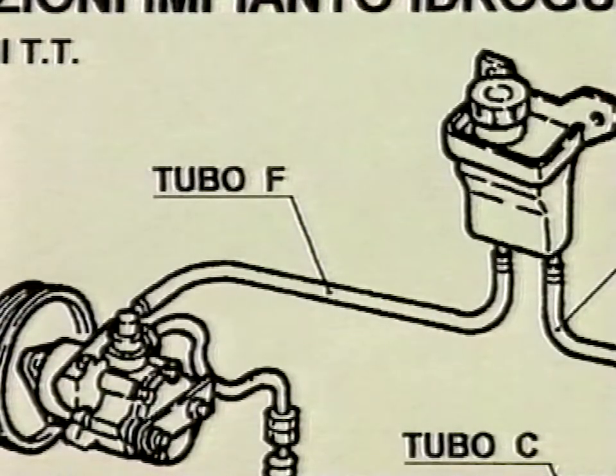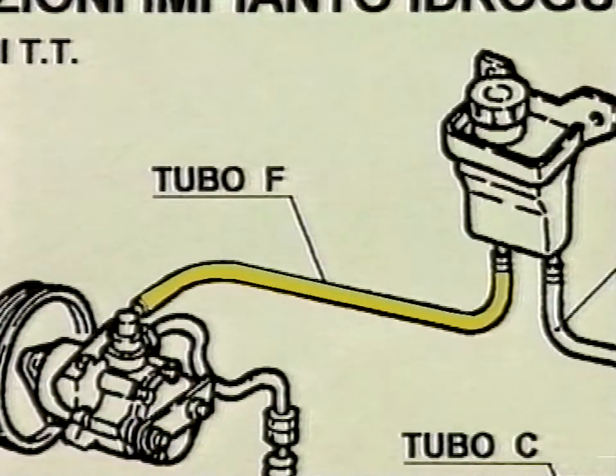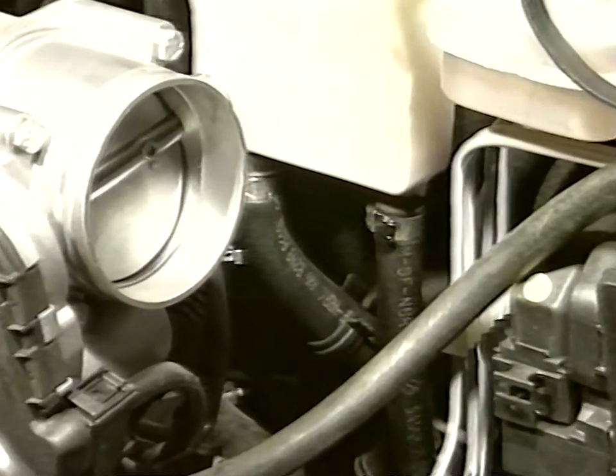The operation involves replacing tube F between the tank and the hydraulic drive pump. Remove and replace tube F with the updated one supplied with the kit using adequate tooling.